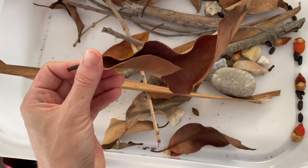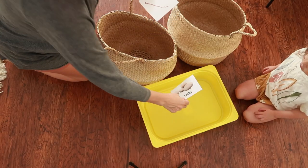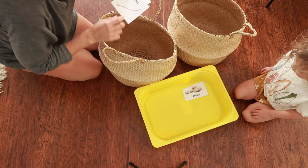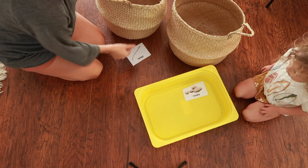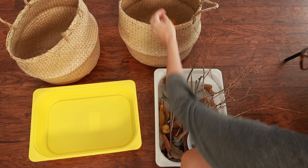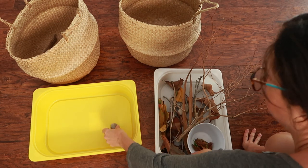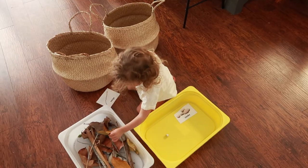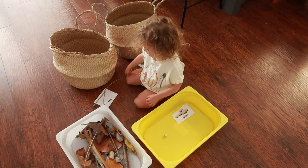The next activity is a really simple fall Montessori inspired sorting activity. Going back to that foliage we collected earlier, I set up three different bins — one for leaves, one for twigs, and one for rocks. I also printed out pictures to label each bin, though that's not necessary at all. You could just show your toddler by putting the first item in each bin and showing them where it goes. From there, I just gave her all the stuff we collected and let her sort it.